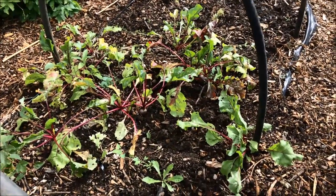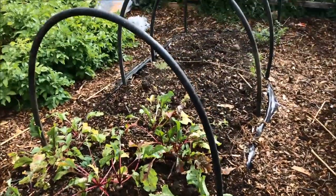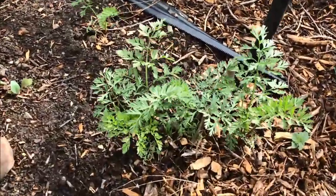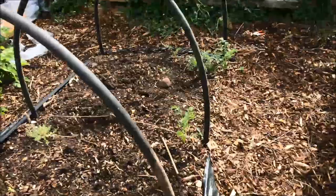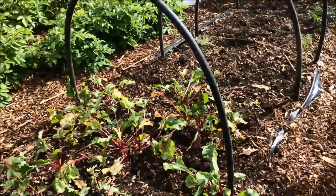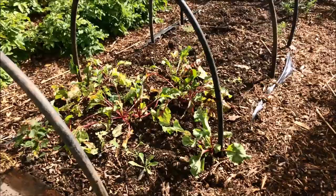I think in America they call them beets, but here we call them beetroot. I'll lift the last few of these to go into the kitchen. At the end here I've got the only carrots out of about 3,000 seeds — I think I've got six carrots this year. We've just had to accept that carrots are not happening for us, but brassicas are doing really well, so I will get this brassica tunnel covered and filled up as soon as I can.